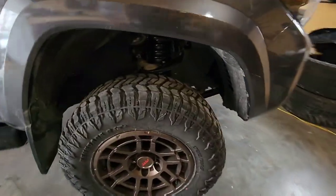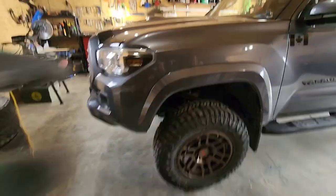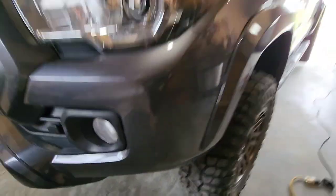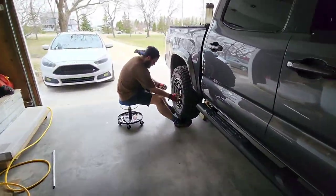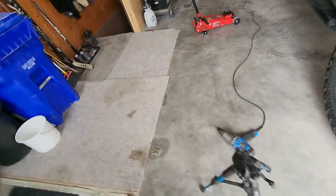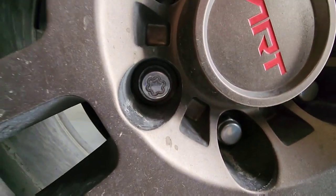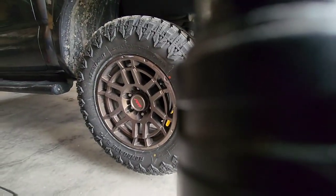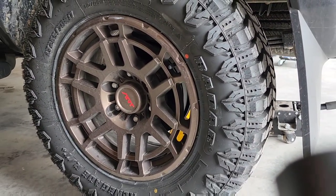So we got the front all dialed in for the most part. Wheels are back on. We got the vehicle to normal ride height and then we tightened those bolts once the vehicle was no longer on the jack. We did decide to work on the rear — we're not going to do the add-a-leaf today, just the rear shocks. Austin's already working on getting that wheel off. I wanted to quickly show you guys how this counter-threaded lug nut removal tool works.